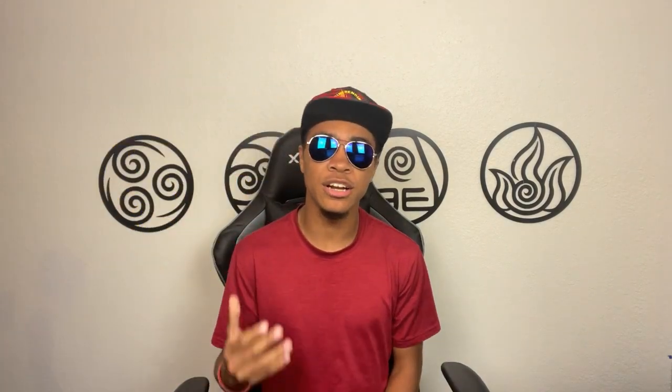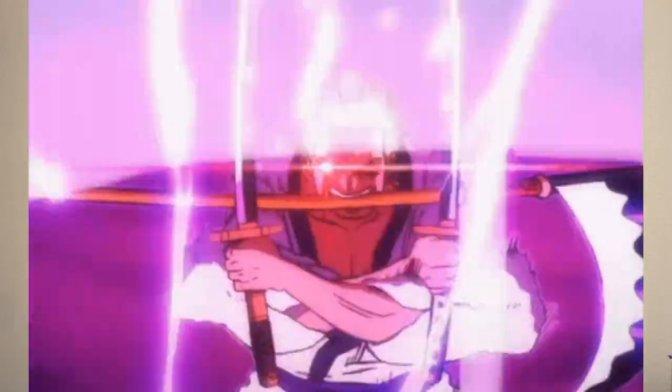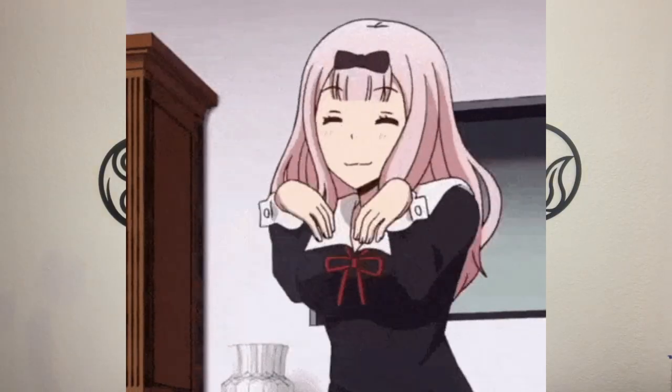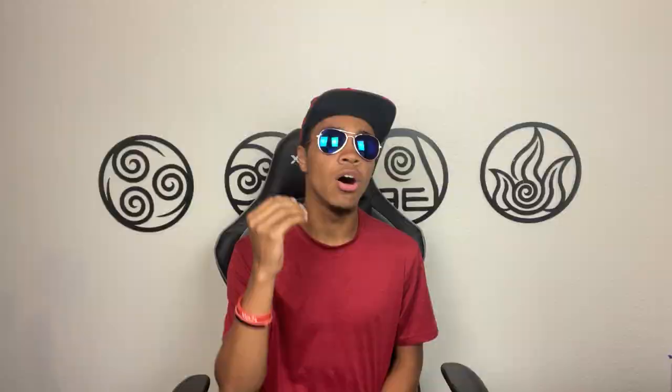It's a series where you get to learn how to fight like your favorite fictional characters in real life. To be quite blunt with you, I've been on an anime kick recently, and it is 100% my wife's fault. And if she's watching, thank you. But with my anime kick in full swing, I thought it'd be time to do a character from one of my favorite animes out there. Today, let's figure out how to fight like My Hero Academia's All Might.